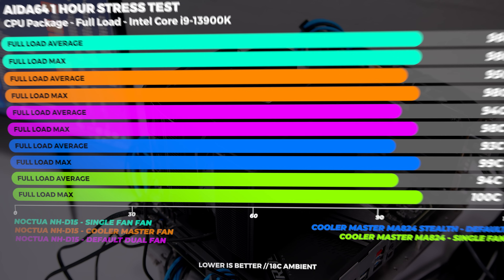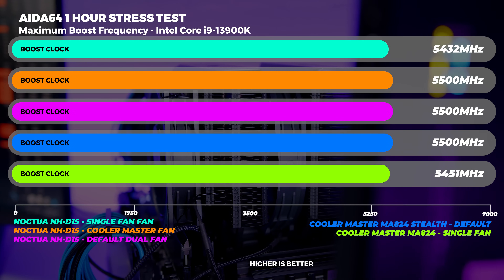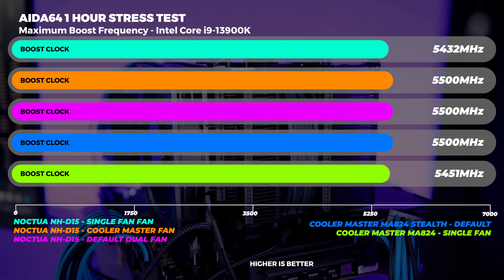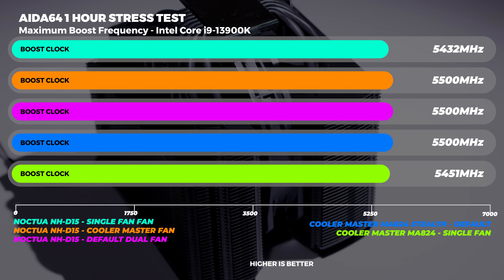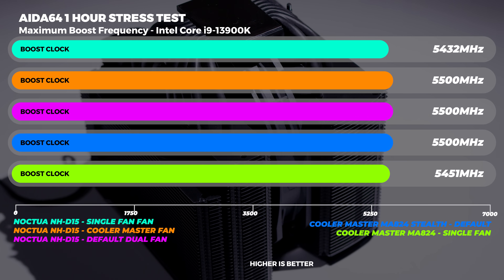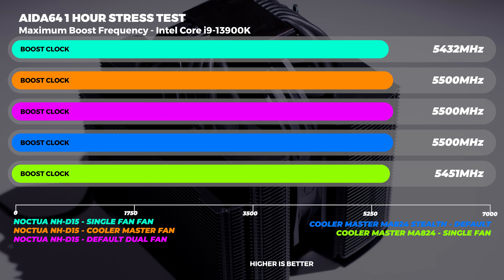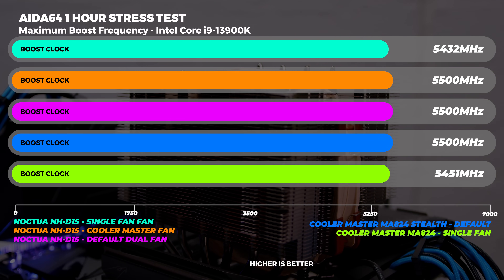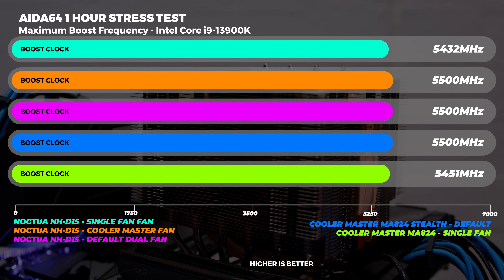I recorded the max boost clock for all five configurations over their one-hour stress testing period. The three configurations with dual fans boosted to 5500 MHz flat. I was surprised to see all of them hitting this frequency given the max turbo boost is between 5700 and 5800 MHz — on air cooling this is actually pretty good. More interestingly, both single fan configurations didn't boost to those levels, though there were still no reports of thermal throttling at all.